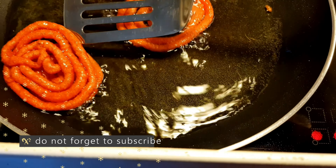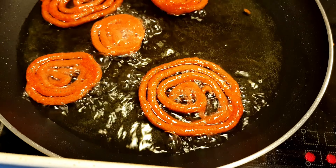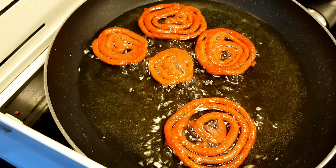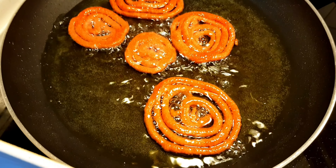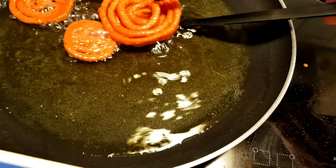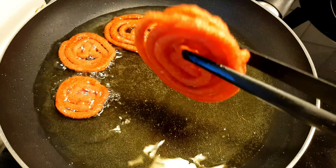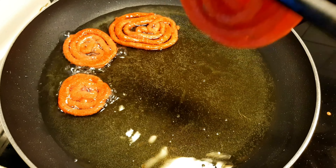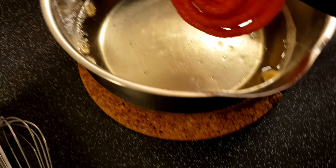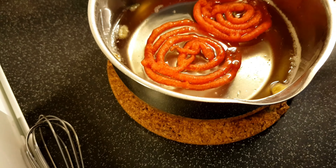SubhanAllah, amazing! Now let's remove them from the oil. After frying, we dip them into the shira — the syrup — which was already warm.